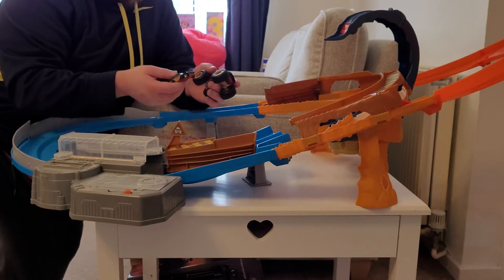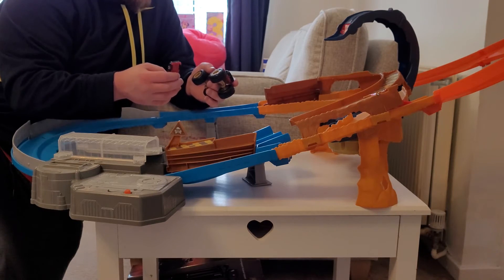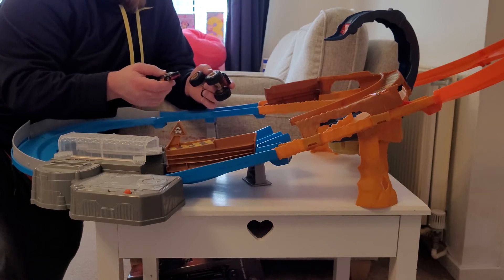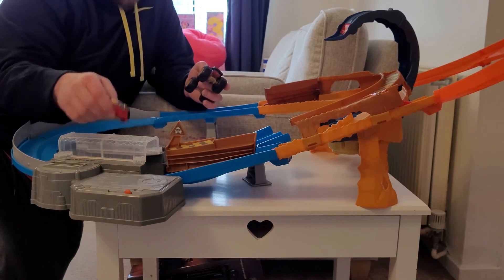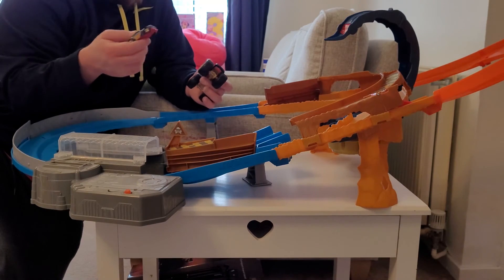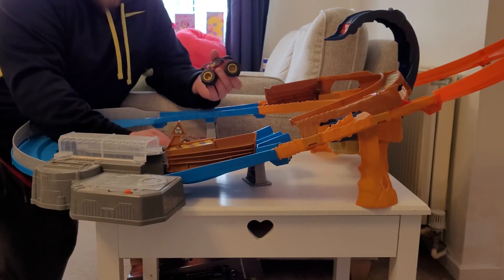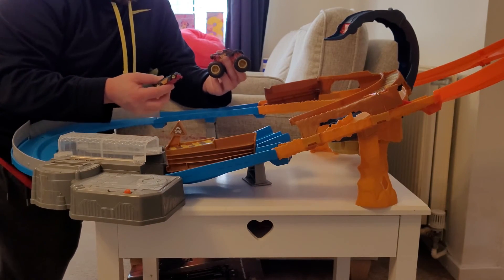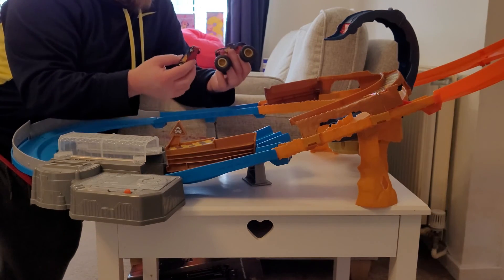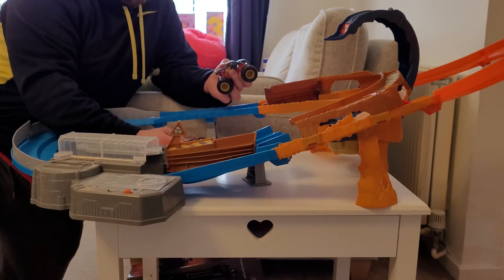For value for money we give it 6 out of 10. It's currently $51.51 on Amazon — we paid slightly more at Christmas. It is one of the more expensive toys, and you also have to buy four D batteries on top, which can add up. It only comes with one car and one truck, so if you want more vehicles you have to pay for them separately. So 6 out of 10 for value for money.